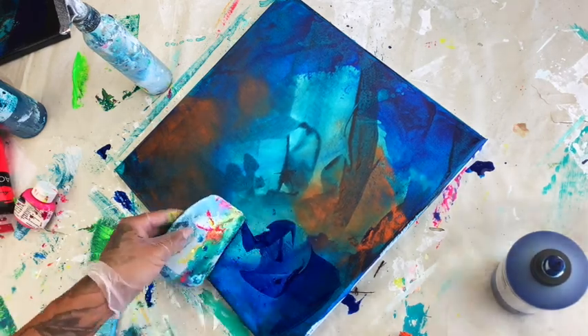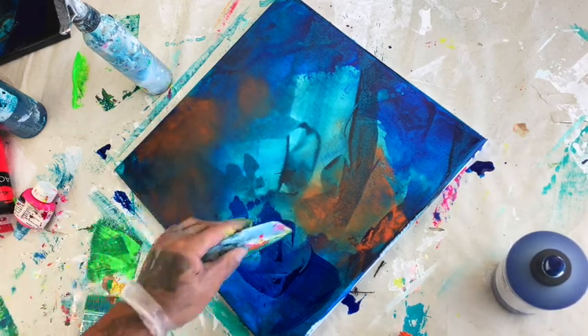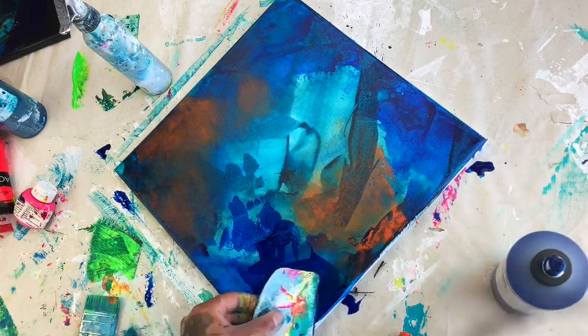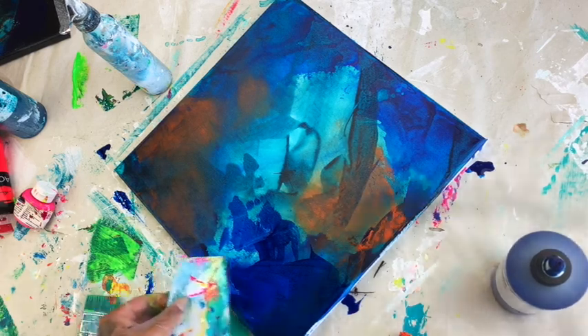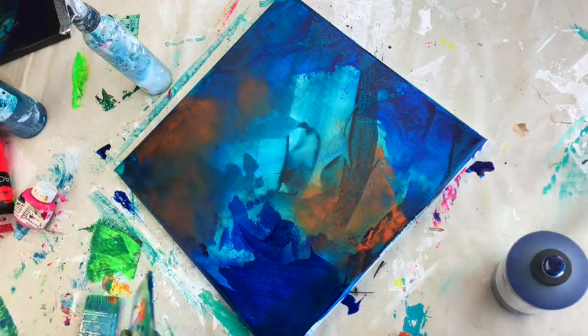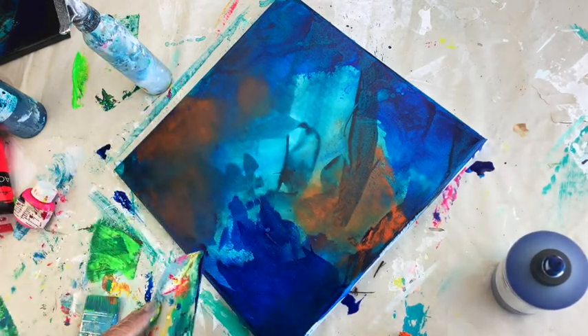More ultramarine blue in the edges, putting layers on top of layers on top of layers — that's how we get this really lyrical effect of moving energy in the painting, like it's just a freeze frame in time of something that was moving. And that's probably the definition of the type of work that I like to create.